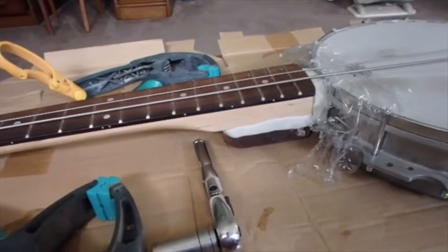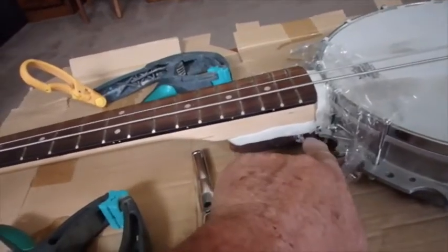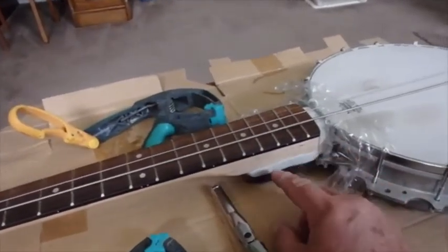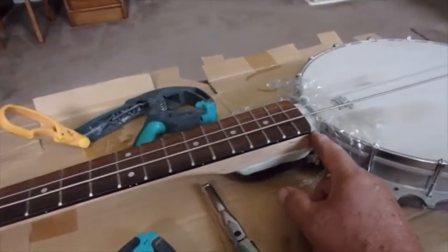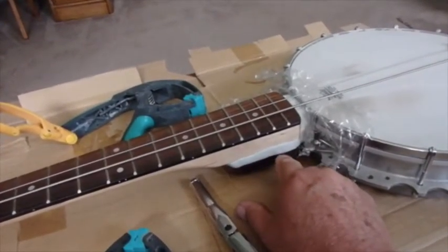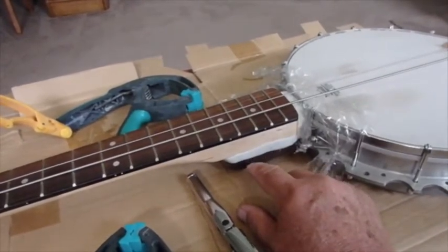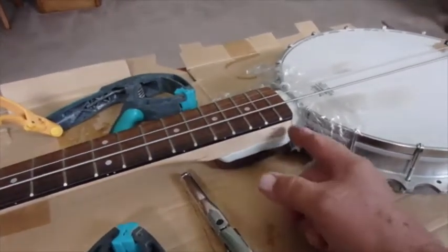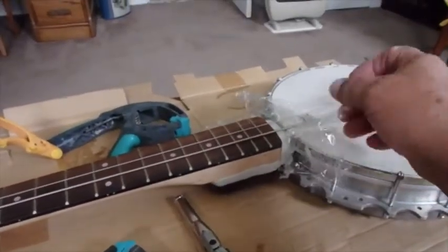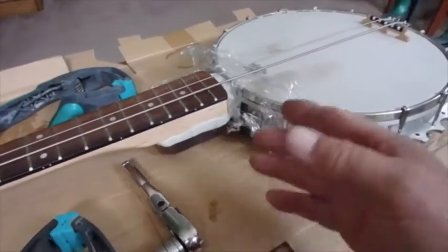I wanted to give it as much strength as I could. This piece of cocobolo right here is very strong, and this is where the bolt actually goes in that holds this to the head. Through the use of this epoxy, the neck and everything is well attached to that piece of wood — it has a layer of glue, screws, and now this epoxy around it. It's also attached to the banjo with a layer of saran wrap between the banjo and the epoxy so it won't actually be stuck to the banjo.